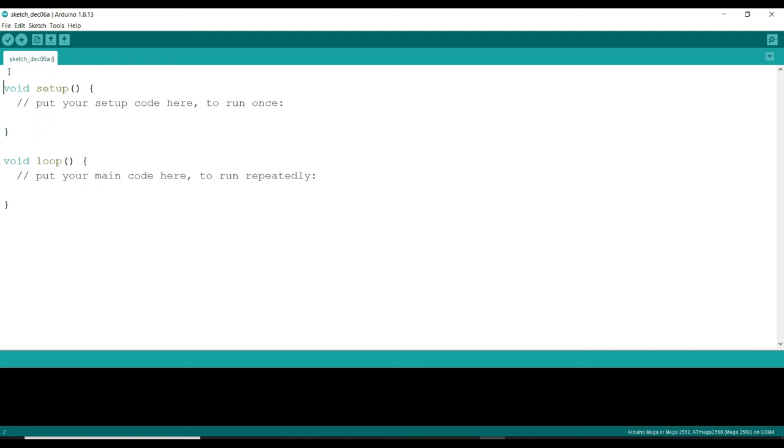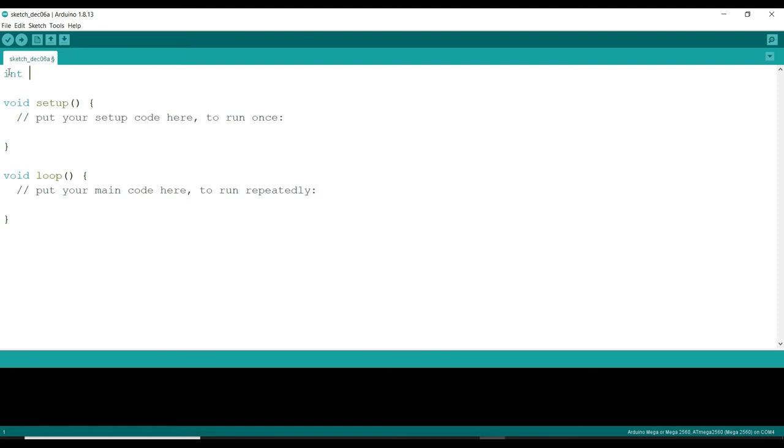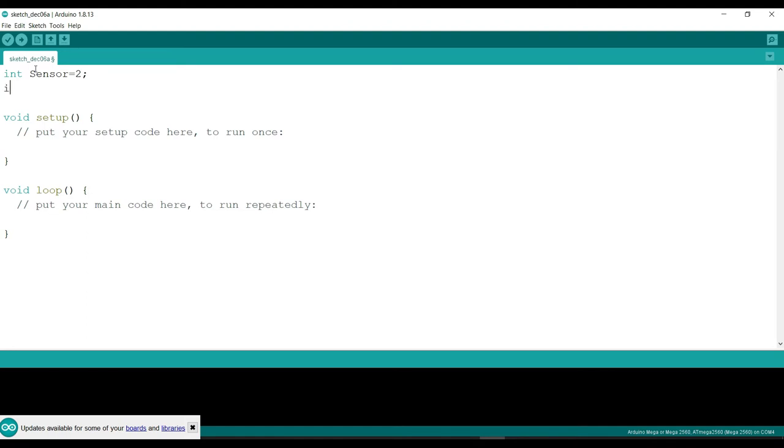First of all, we will define the integer values. We declare integer sensor, and since my sensor is connected to pin number 2, I set sensor equal to 2. Further, I will define the LED pin as 13. We can connect an external LED at pin number 13, or use the internal Arduino pin to visualize whether my sensor is getting commands. Pin number 13.